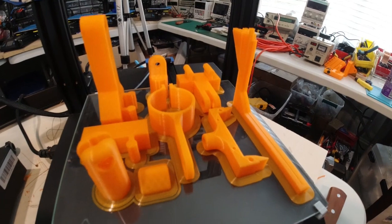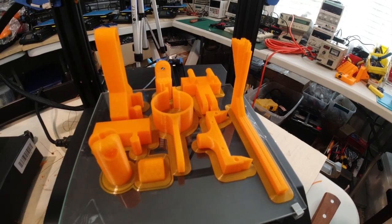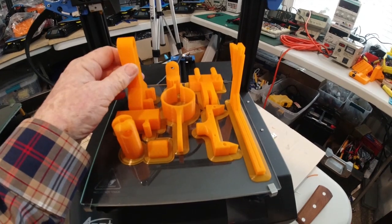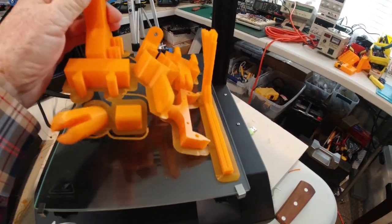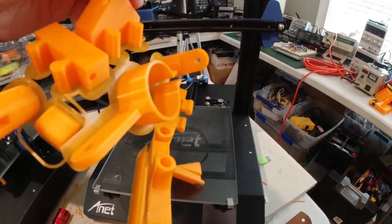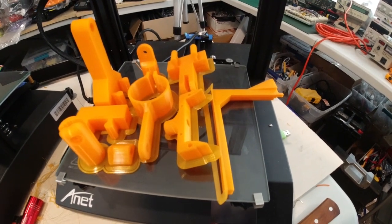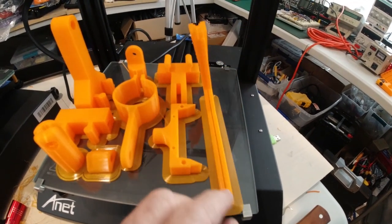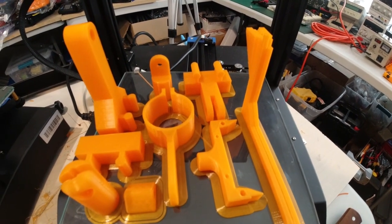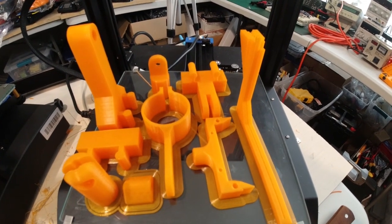Now, after cool down, let's see if the parts are still really stuck hard to this glass plate here. Look at that — that's how easy the parts come off of the glass plate after it's cooled. But if you noticed previously, they didn't come off like that. They had excellent adhesion.